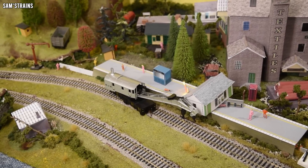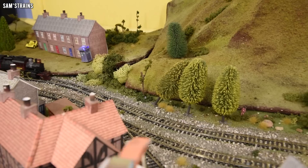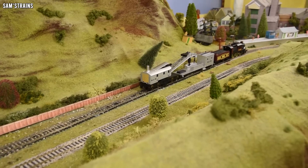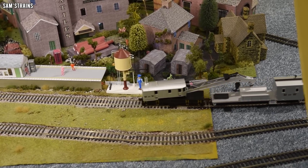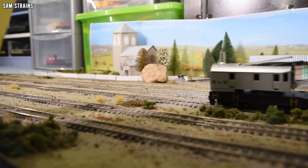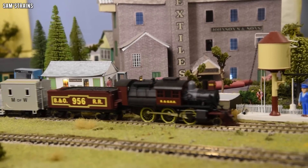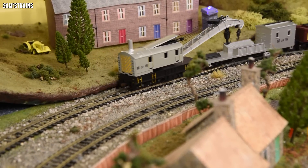Now I'll try it with the crane raised slightly — hopefully the same problem won't occur, but it's not a realistic way of running it. With the crane raised, it's able to move freely around the boom tender without having to rely on the rotation of the main crane body. That's the way I'm going to have to run this. Your mileage may vary with wider curves or if other examples aren't as stiff. But if you've got any scale tunnels or footbridges, this is just going to crash into them — quite disappointing on performance. It's quite a fancy thing to look at but ultimately not very practical, which is the same conclusion I've reached with previous cranes.